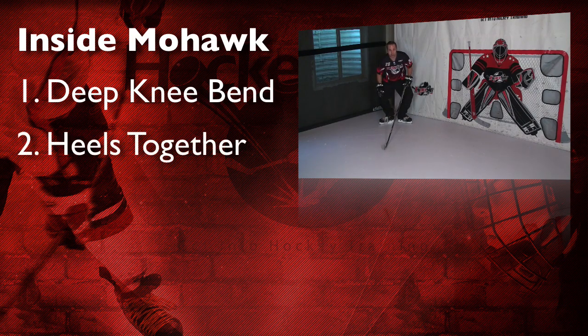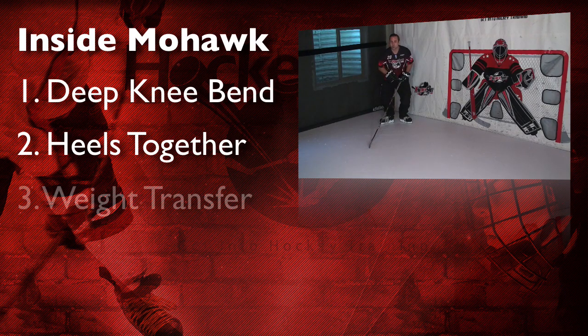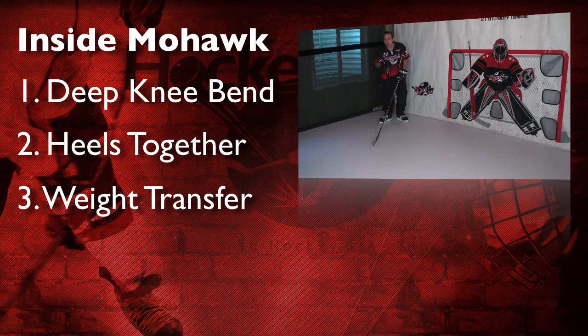Second, get your heels together. And then the third key point is there's a little bit of a weight transfer involved. Especially if you're using this to maintain a turn or to increase speed while in the Mohawk, you're going to need a weight transfer — front to back, front to back. That's how you're going to be able to make this work for you in games.